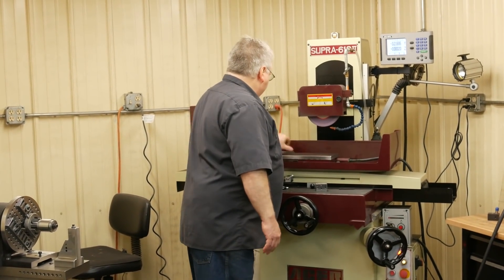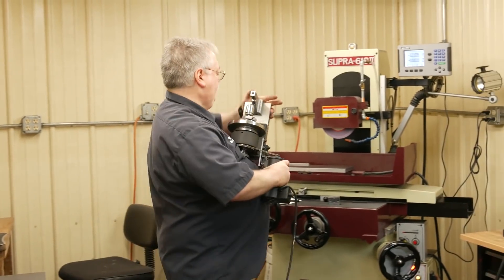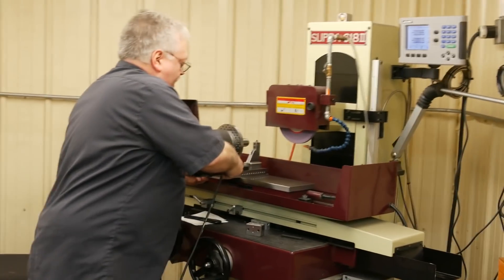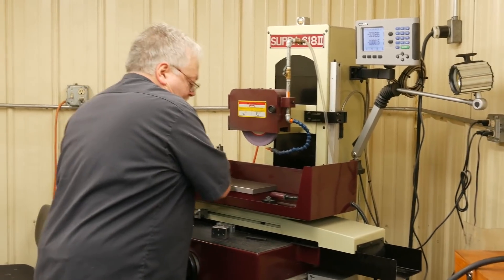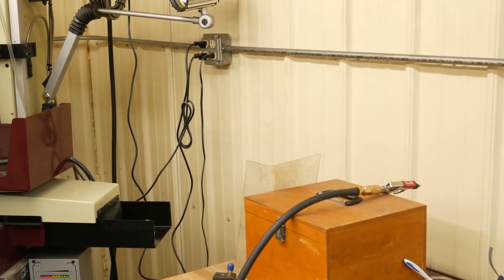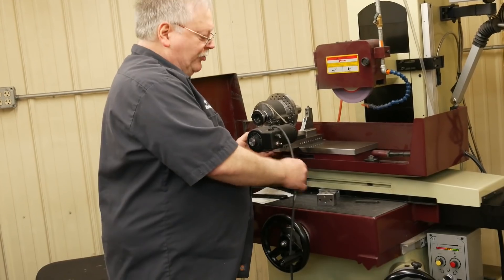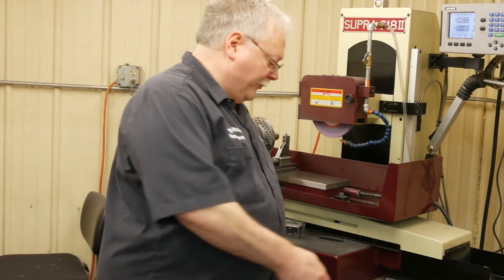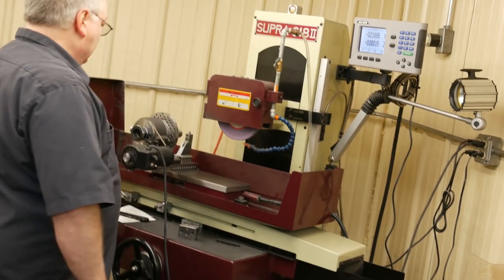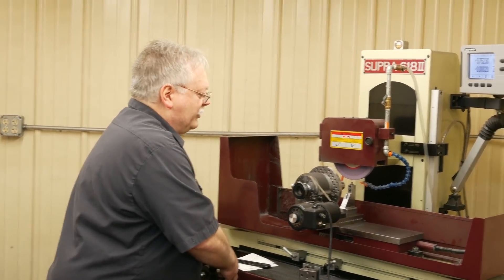I'm going to throw this unit up on the grinder right now and make sure all the necessary edges are clean. The grinder's been started and warmed up pretty good. With these electromagnets, when you turn them on, sometimes they take a second or two to get the power up. So you don't want to let go of your unit right away — make sure that electromagnet has time to get to full power. This is going to be the first time I've actually used this wheel dresser.